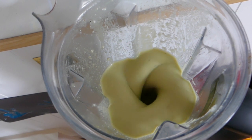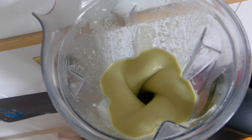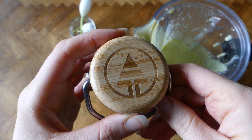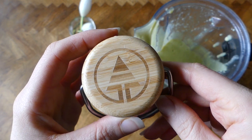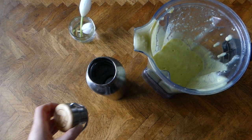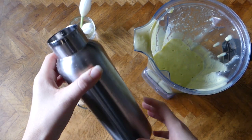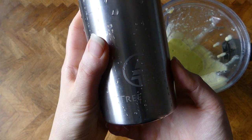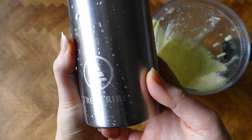I blend my smoothie for about a minute or so until it is thick and creamy, then I pour it in my water bottle to bring to work. I've been using this Tree Tribe water bottle — I love this company not only because they plant trees for every purchase, but also because this bottle keeps my smoothies fresh, stops the oxidization process, and keeps them really cold for hours.